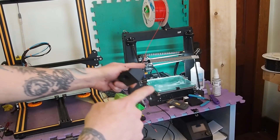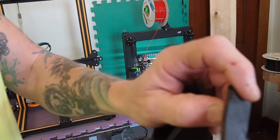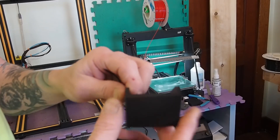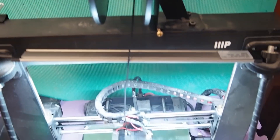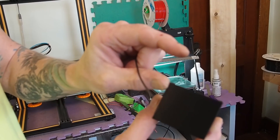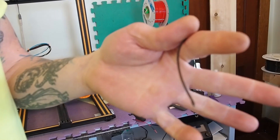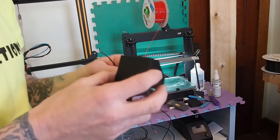Once I switched over to the Maker Select, my first print I had a little bit of bed warpage so I had to make a small adjustment. But once I got that adjustment you saw the quality of the parts coming out. Then we come to this last part here — this is literally how much filament I had sticking out of the extruder. I ran myself out of Carbon Fiber PETG, but it was just a sample roll and I did get quite a few parts out of it.